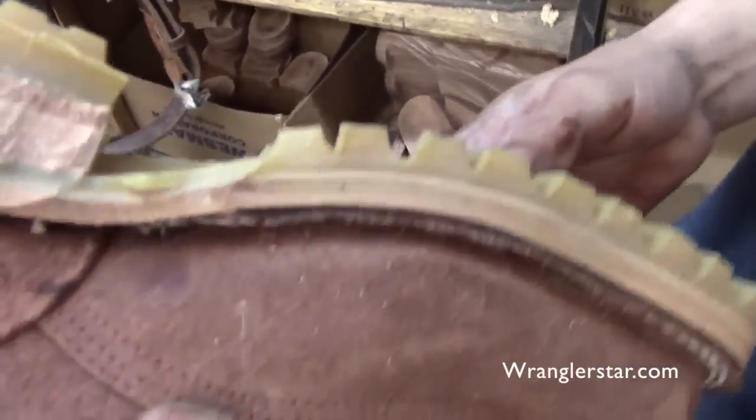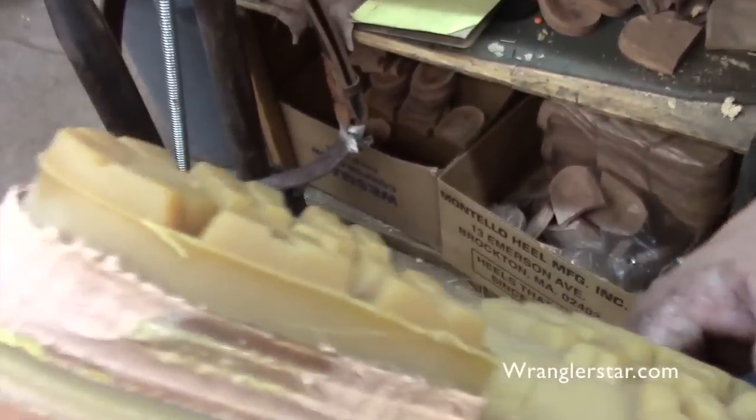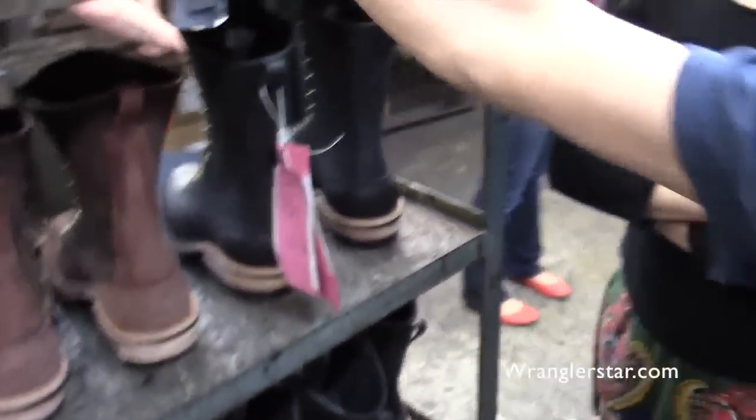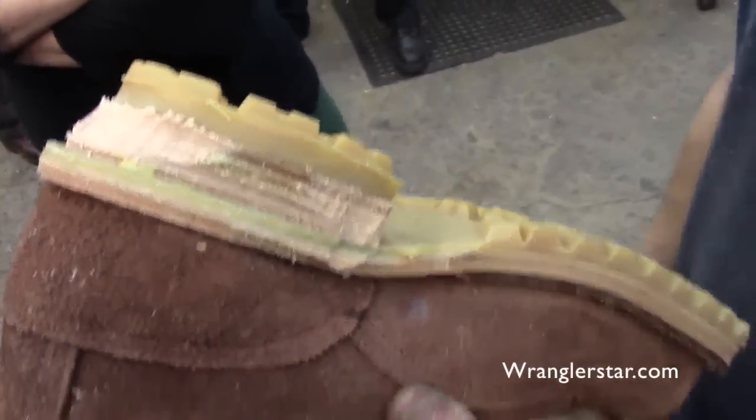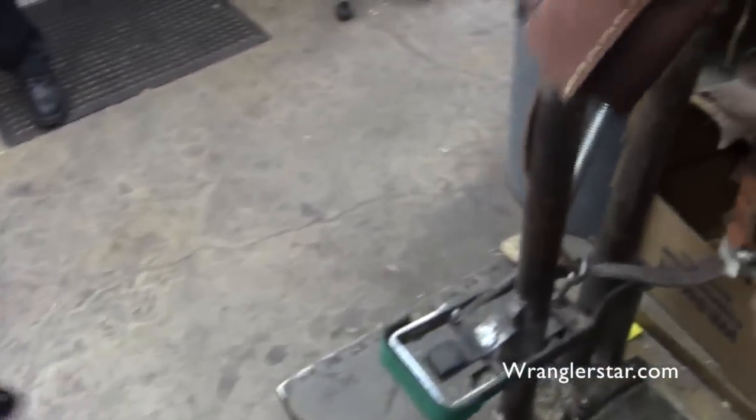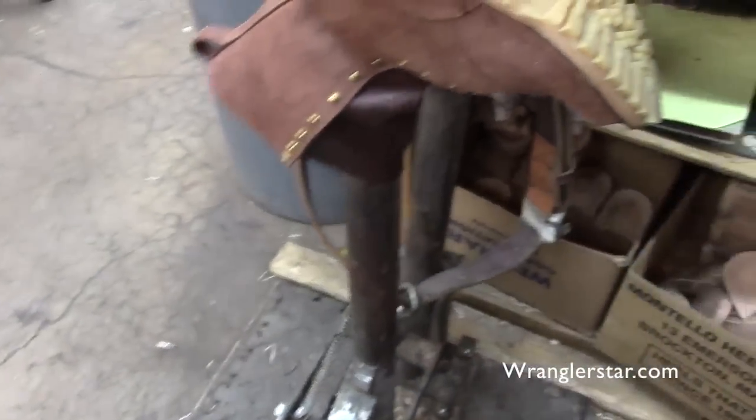Let me see a close-up of that — that machine just basically knocked off the big chunks. These are what it would look like before going through there — that's before, and that's after. It saves a lot of time.